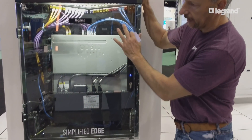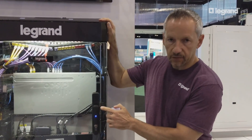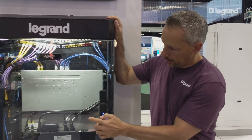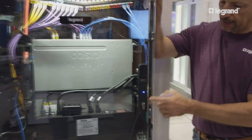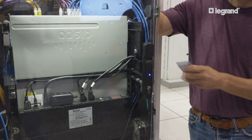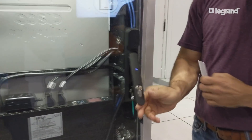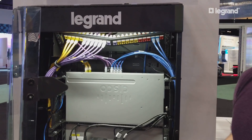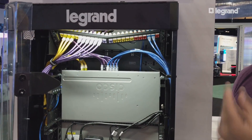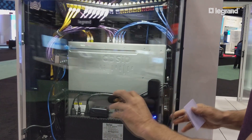Here we're showing this with a clear glass door, but it actually has a secure steel door. We've outfitted this one with a Raritan Intelligent PDU that has a security lock on it — a key lock, but also a card swipe. You can gain access into the cabinet to do adds and drops or do any maintenance, but those are all recorded. Any entrance into the cabinet itself will be recorded back to a device that will maintain those records.